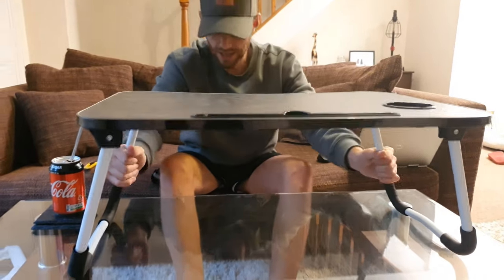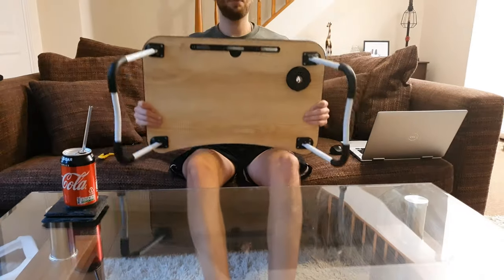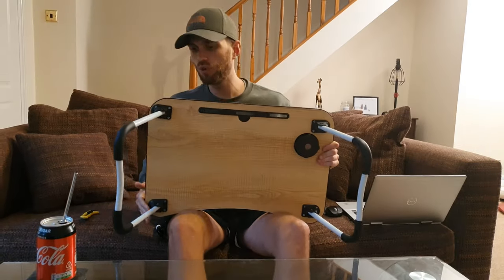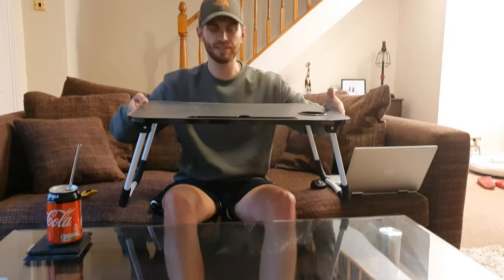It just rocks. The dimensions are 60 by 40 centimetres, with a height of 26 centimetres.